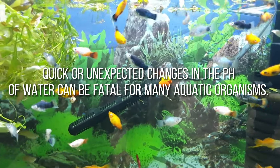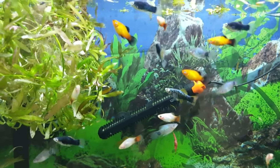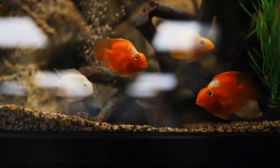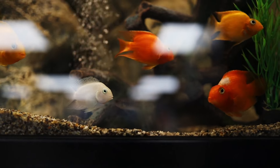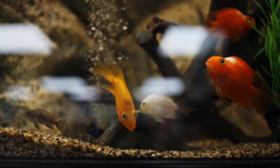Quick or unexpected changes in the pH of water can be fatal for many aquatic organisms. Despite this, pH varies throughout the day due to natural processes. It's also crucial for us fish keepers to be familiar with what might influence the changes in pH levels in the natural ecosystem where our lovely pets come from.